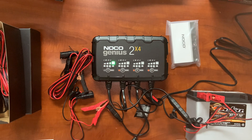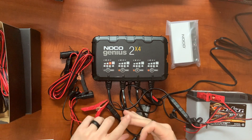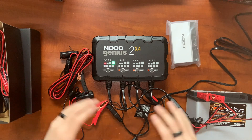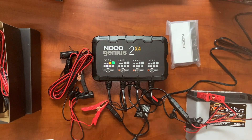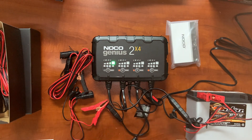So that pretty much covers the NOCO Genius 2X4 series. It's a good all-around battery charger if you've got more than two or three batteries — a garage full of stuff, a couple motorcycles, a snowmobile, ATV, or a classic car you're trying to store. This is a perfect charger to leave during the winter or summer months. It can be left hooked up indefinitely — it won't damage any computer systems. So if you've got nicer cars like BMW or Mercedes-Benz, it's not going to hurt any of the electrical components or computer systems. It'll keep your battery topped off and ready to go.